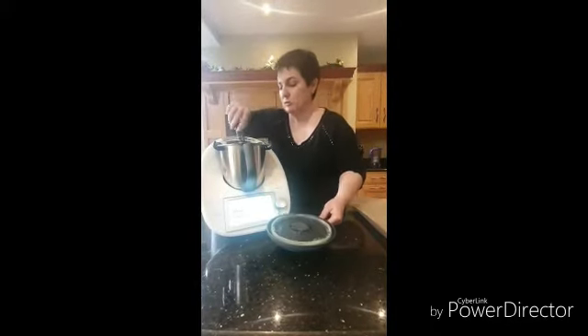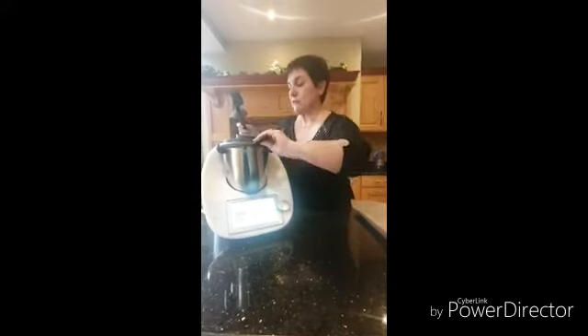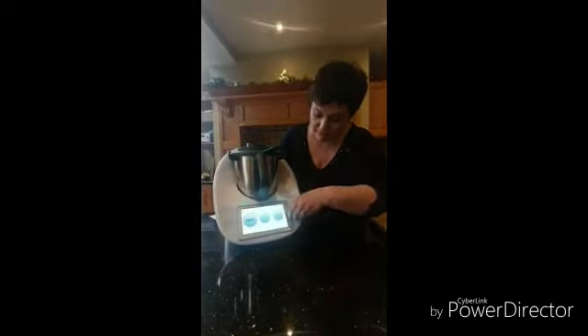Everything is mixed now, but what we are going to do is push it down again, and this time we are going to mix it for five seconds at the same speed — speed five — but that's only five seconds.